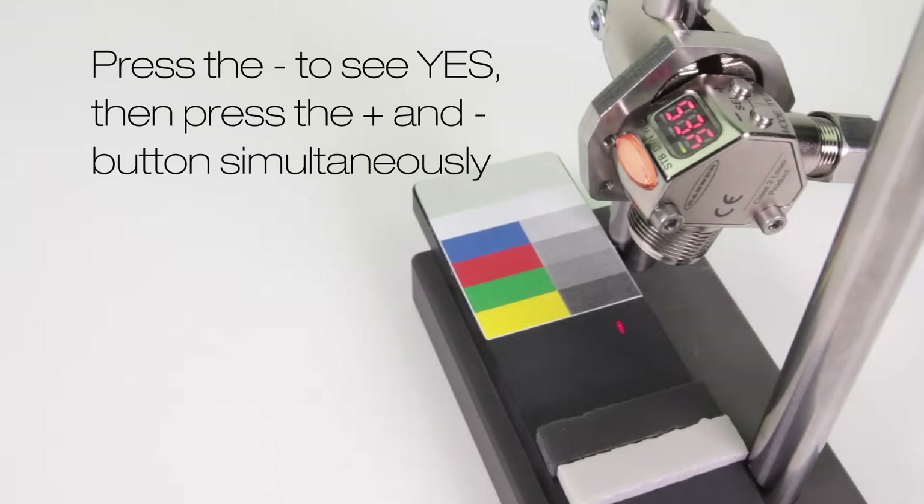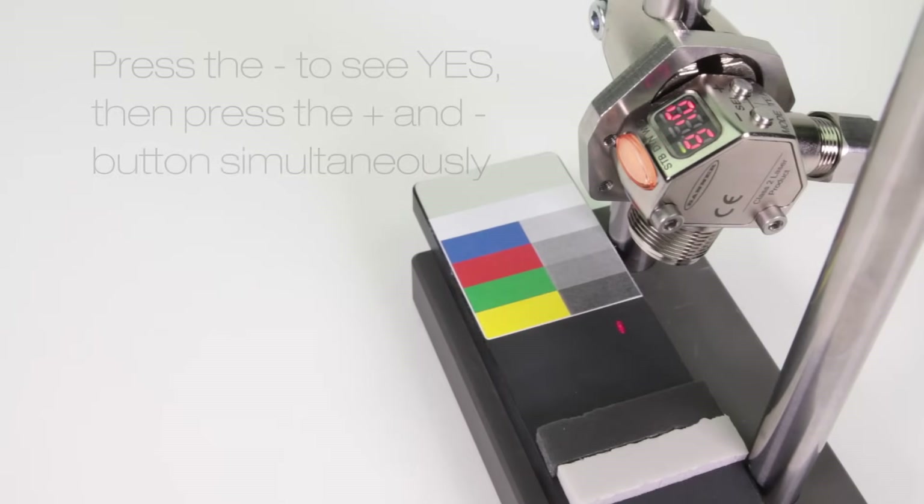Press the minus button to see yes, then press the plus and minus buttons together. The display flashes and returns to factory defaults.